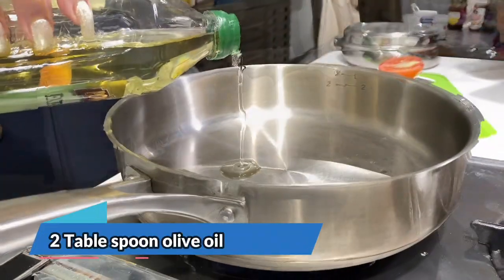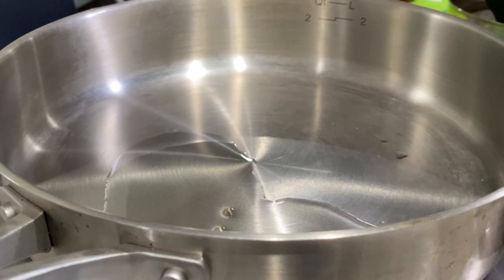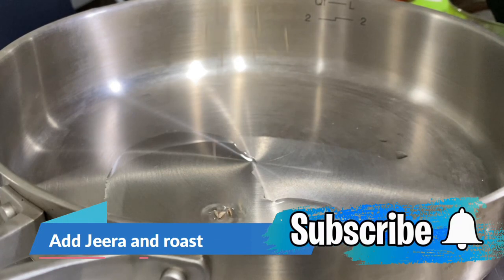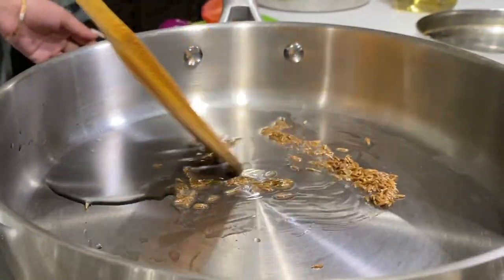Let's go to the kitchen. First of all, we need to heat the pan. My personal favorites are coconut oil, olive oil, and desi ghee.